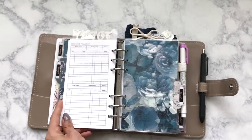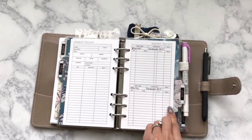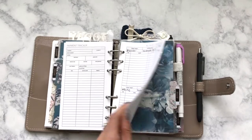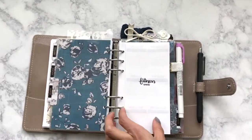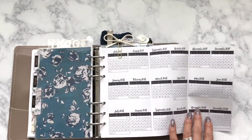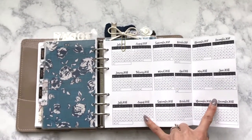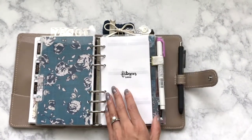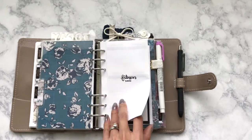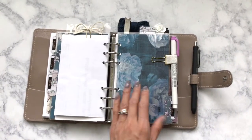These are again from Peanuts Planner Co., and I want to make little tab sticker things on these so they can be separated. And then this is a health section. I wanted to use one of these to mark when I go to barre class, because I really like going but I haven't been going at all. And then just more fitness things.